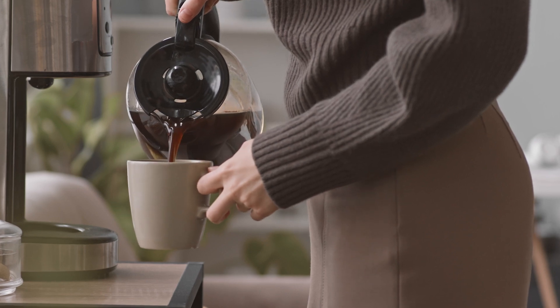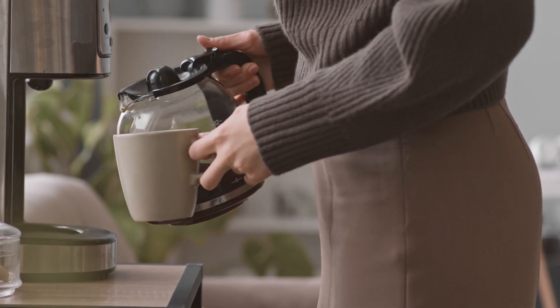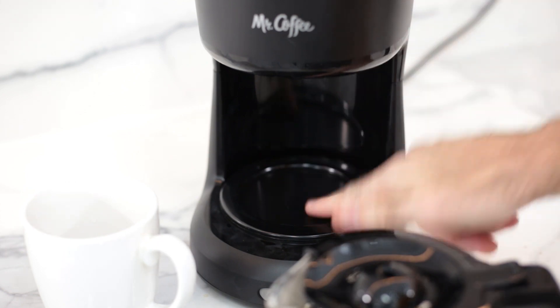And number three: the main purpose of this machine was to give households easy, good-quality coffee, replacing the percolator. So why do we need a heating element below the carafe? The only thing it will do is make your coffee bitter. I don't know about you, but I prefer my coffee cold over bitter every day of the year.